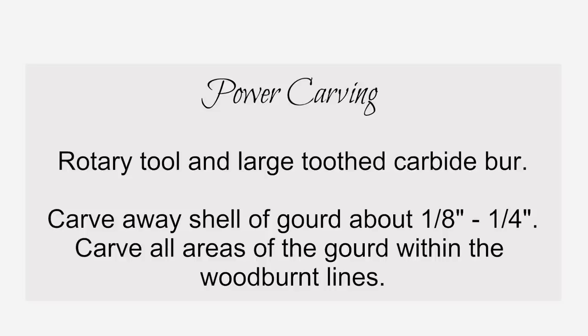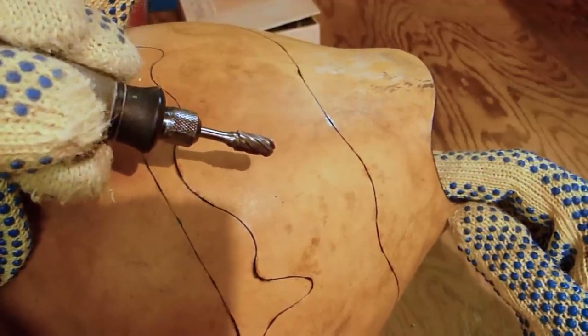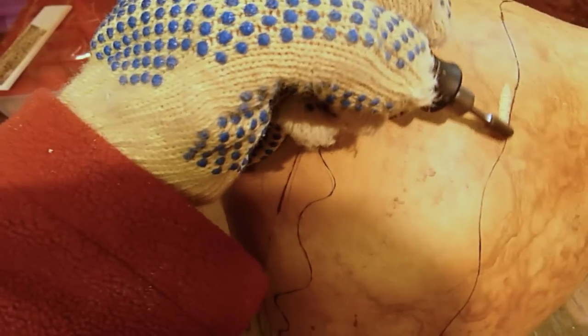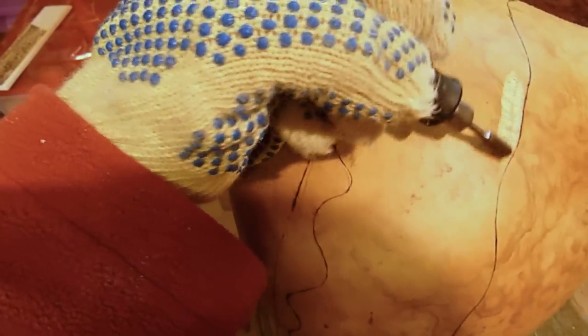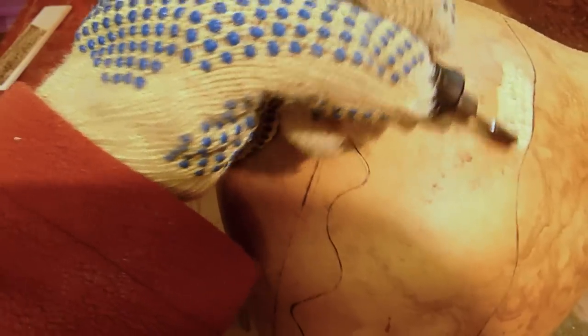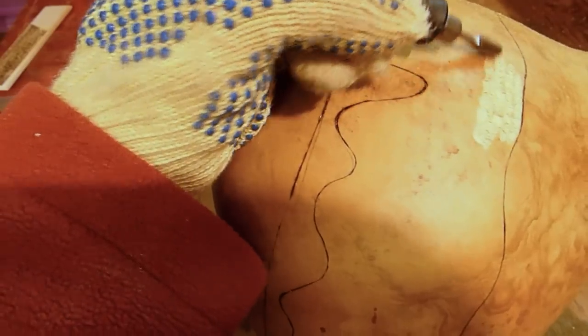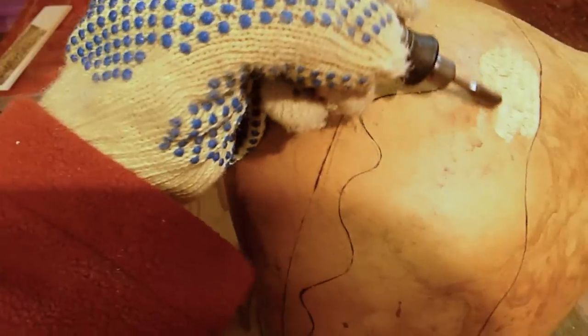Power carving: I'm using a variable speed Dremel rotary tool with flex shaft attachment and a large tooth carbide burr. Carve out all the area within the lines you just wood burned. You will only need to carve about an eighth of an inch to a quarter of an inch deep — deeper if that's the look you're going for, and if your gourd is thick enough.